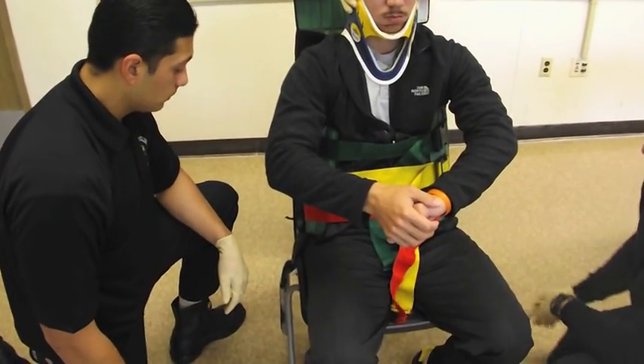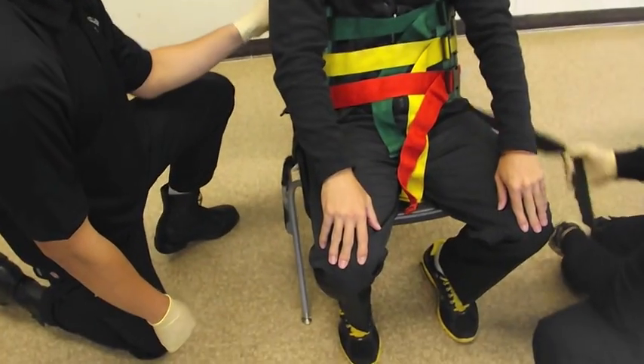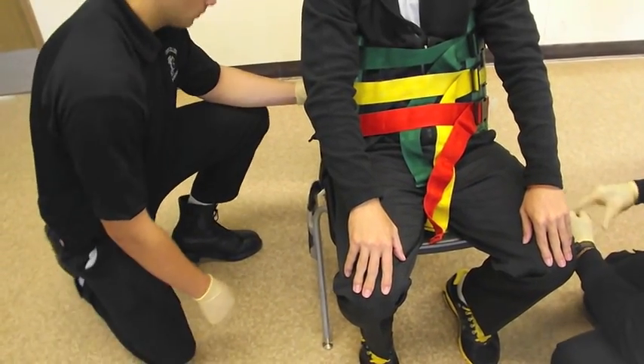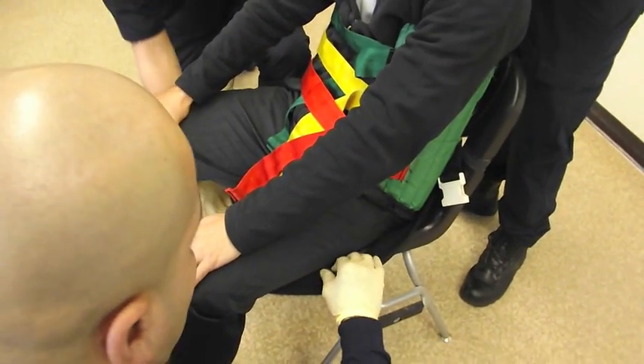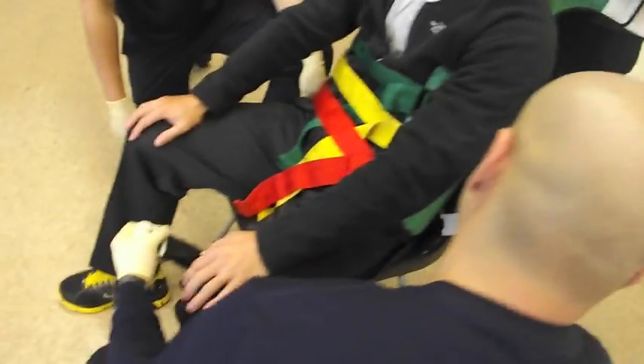Now with the three torso straps done, they're going to move to the harder portion: applying the black hip straps. To do this, they're going to have to work them under the patient's thigh and up into the crotch area. The reason for this is because this is going to create a seat for them so they can lift the patient up.